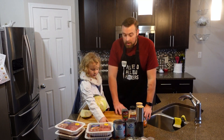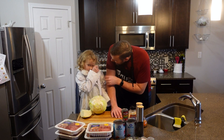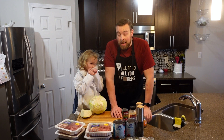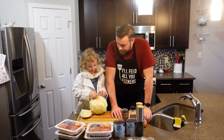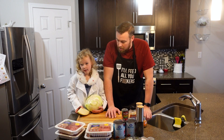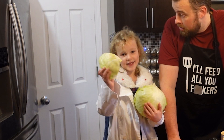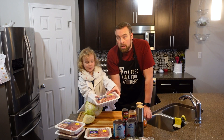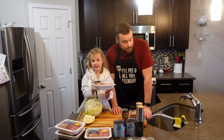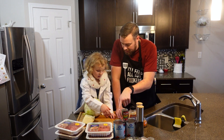I'm here with chef Mila. Hi chef Mila! Today she's teaching me how to make lazy cabbage rolls. Why don't you tell the people what goes into them? So this is cabbage, beef — we have four packs of beef — turkey, yeah ground turkey.